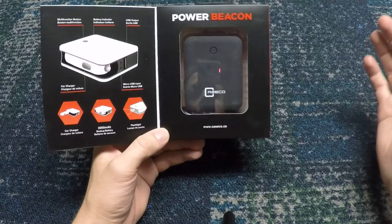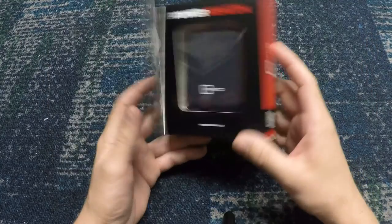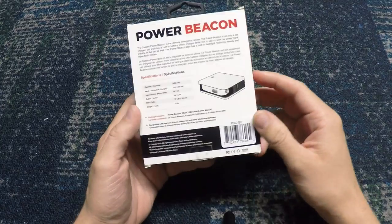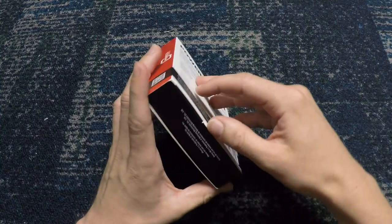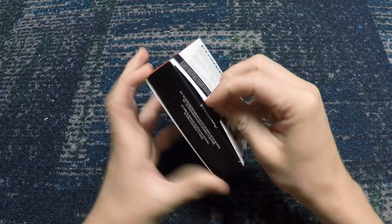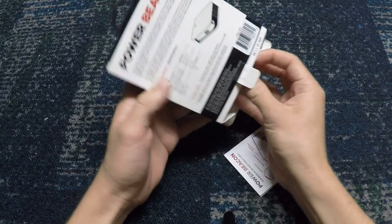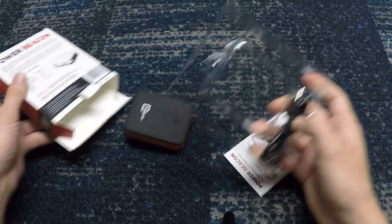I run my Contour Roam 2 as well as my GoPro Hero 4 Silver. The packaging is actually really cool, just sort of flashy. I kind of put it back together — I don't know how well I did, it might be fairly sloppy.